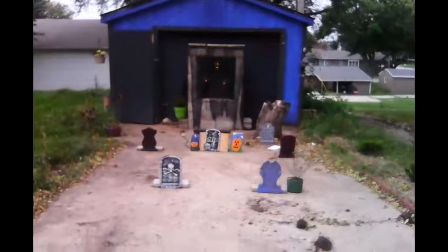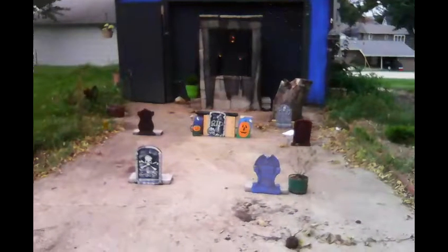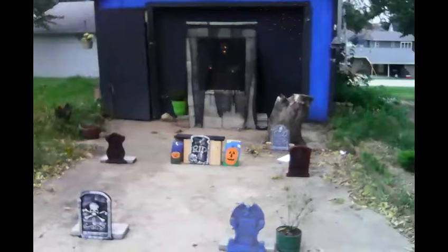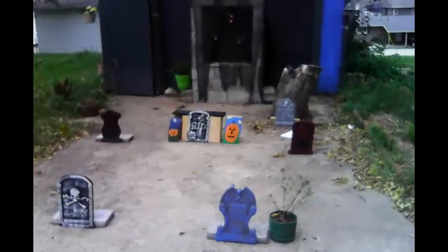Hello everybody. As I promised the day of Mabon, I would start my Samhain decorations, and right there is the mausoleum in front of my garage with some gravestones and such for decoration.